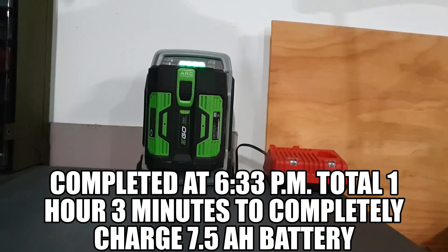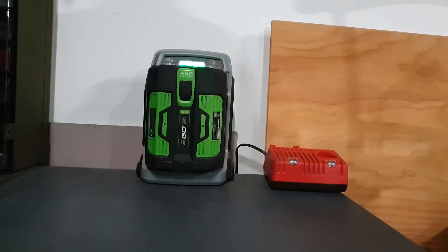There we have it — the lights have become solid, so it took a total of one hour and about three minutes. Hopefully this helps out people wondering how long it takes to charge these batteries in these Eagle Rapid Chargers. Thank you for watching.